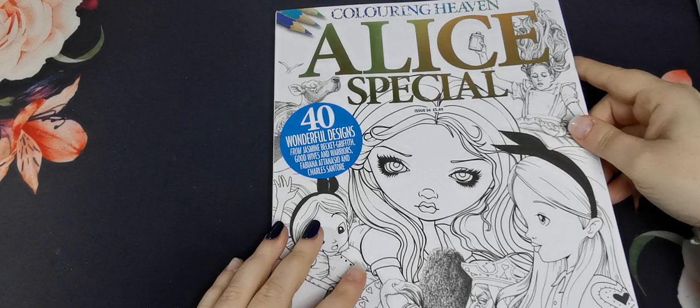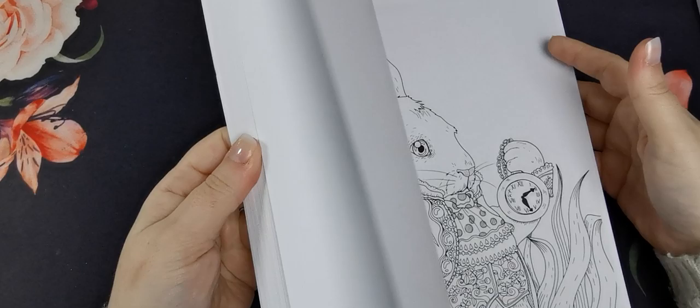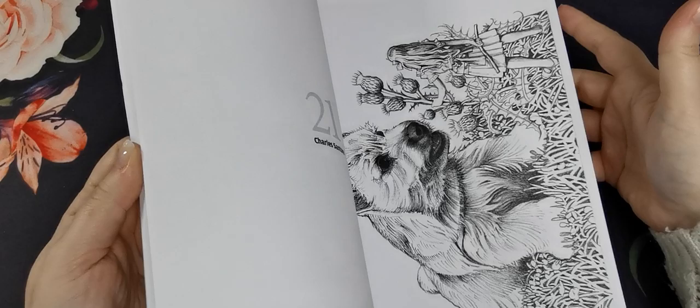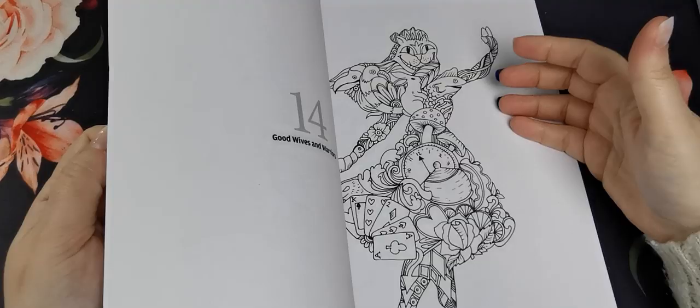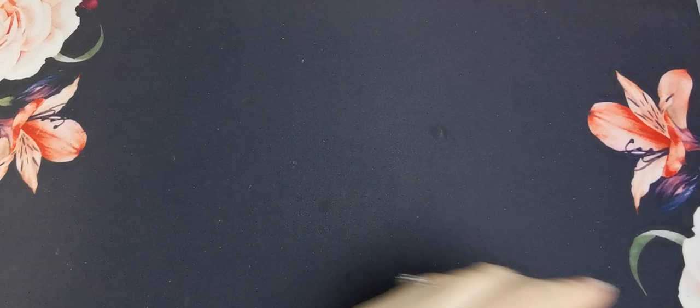Then I have the Alice special, issue number 56, with designs from Jasmine Beckett-Griffith, Good Wives and Warriors, Fabiana Atanasio, and Charles Santore. I have the same issue with this one — the images are stunning and I love Fabiana's artwork, but the majority of this issue is Charles Santore. We've pretty much got his whole Alice in Wonderland book. It would just be nice to have an equal amount from each artist, but it's still a beautiful book and I definitely need to colour in it.